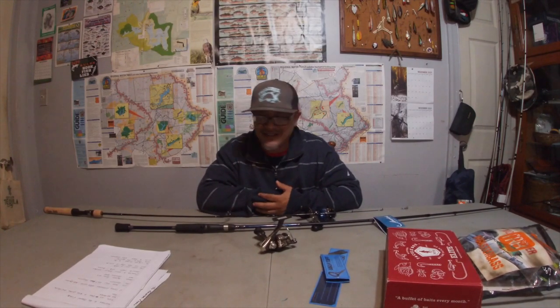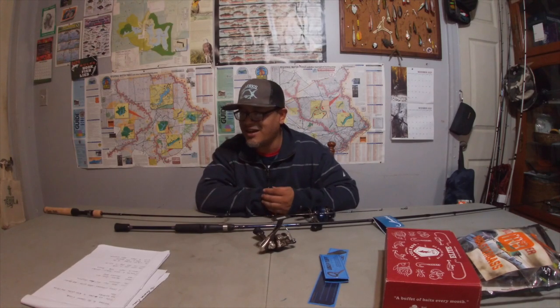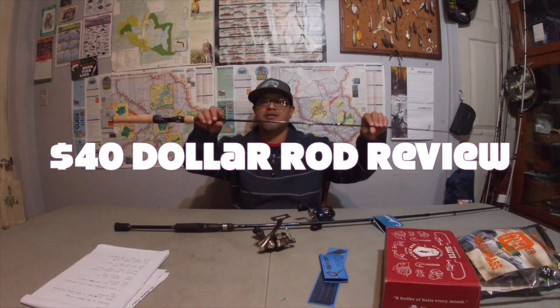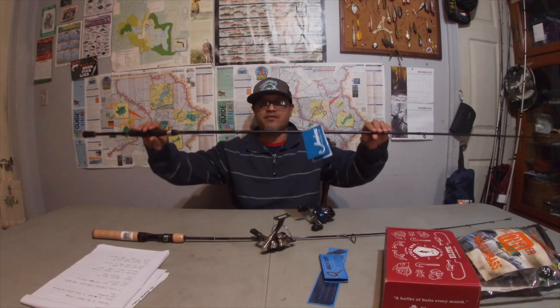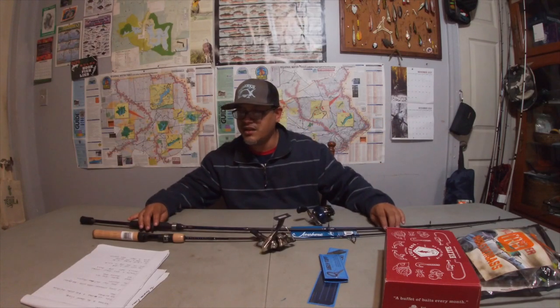How you been guys? Bass Conquistador. Welcome to the channel friends. Today we have a $40 rod review. We got a $40 rod review right here today.